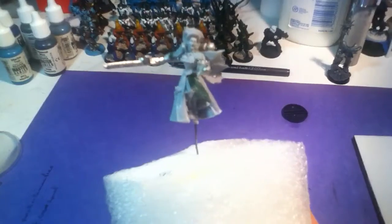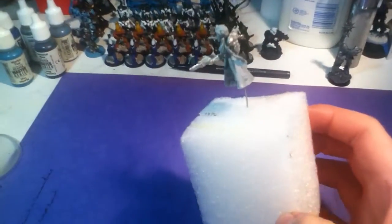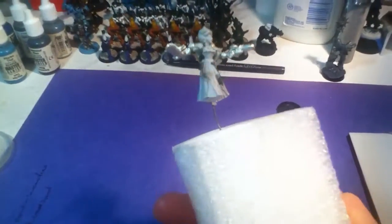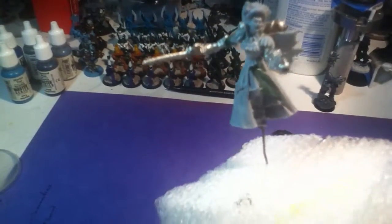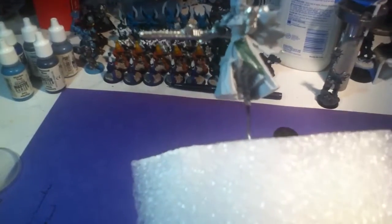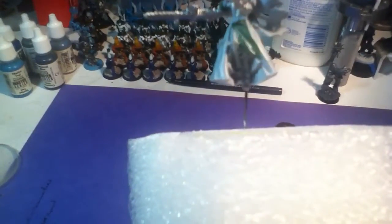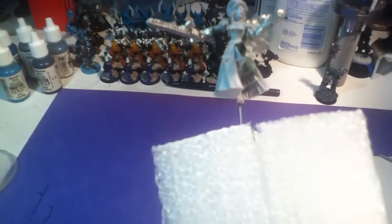We have the arms pinned and glued on. We have a backpack held in with green stuff. The joints between the fine cast and the metal have been green stuffed, and we have green stuffed up a skirt to kind of cover the battle panties of the model.